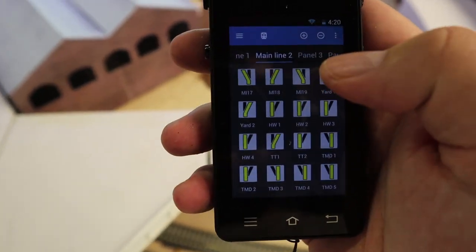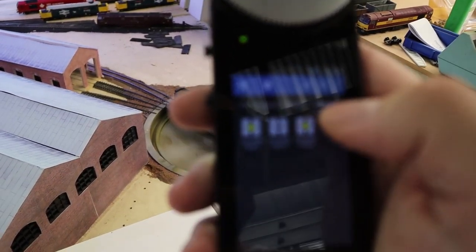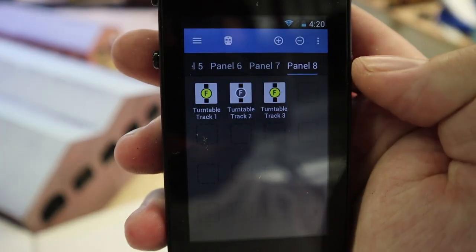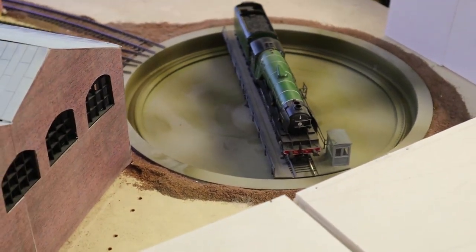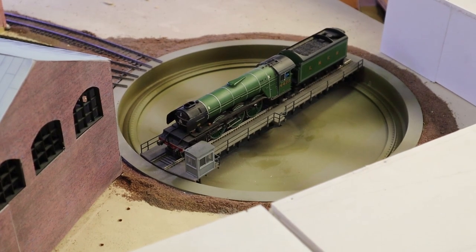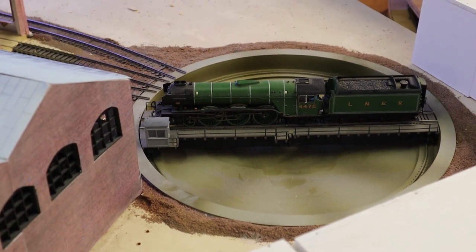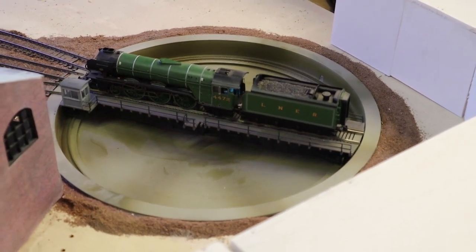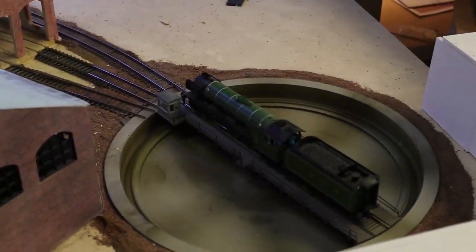I've got my little handheld here. I've set this up on a separate panel and we're using track number three. When I push this little icon the turntable should start moving - let's see how it goes. There we go, and off she goes. Now to prove my point about the DCC sound - there you have it. Flying Scotsman has now done a 180 and she's ready to stable up in that little shed there. Let's move the camera back.